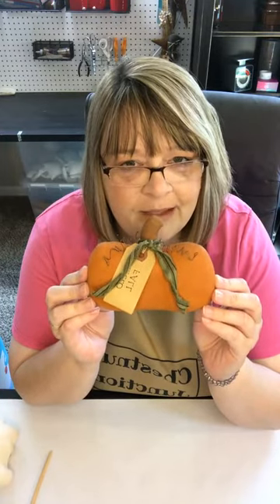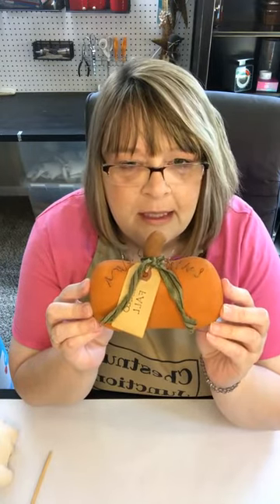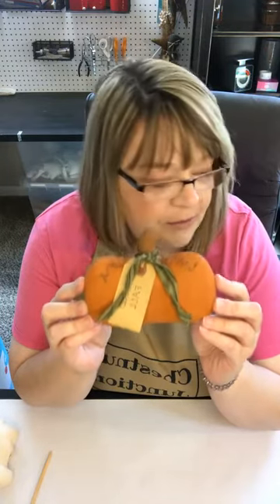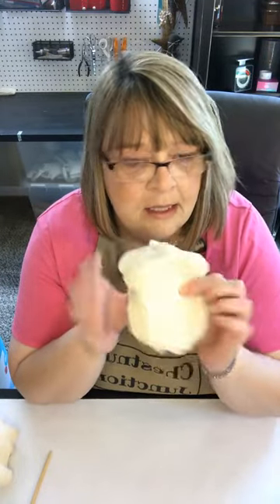If you hang around for our entire video today, I'm going to be giving this away at the end. This is a little pumpkin we made last week from the pumpkin blanks, and we're going to give this away to somebody here at the end — that's going to be USA shipping only. Whenever you get your acorn blanks in the mail, they will come in a stack like this, ready for you to stuff and paint.